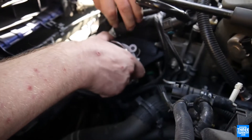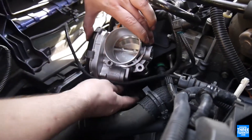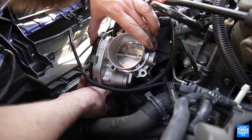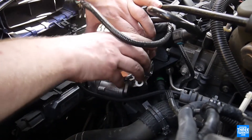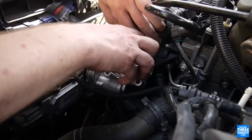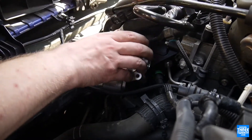The new throttle body is going in. It has to be flipped 180 degrees compared to the OEM unit because that's the only way it physically fits in the space. The harness then gets rerouted to the new location for the connector, and we're just going to tuck that down before we bolt everything in.